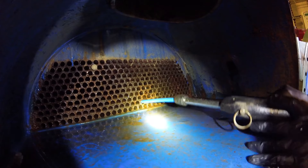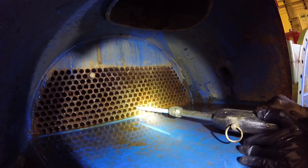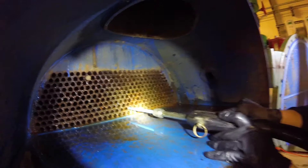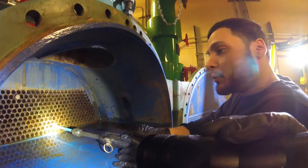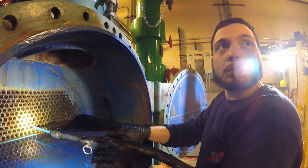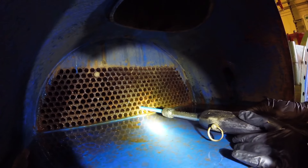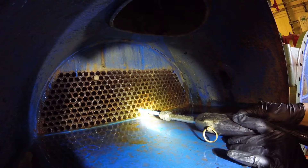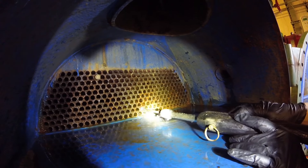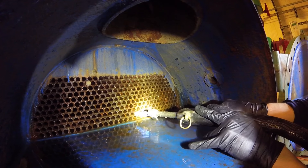We're not just cleaning the tubes — we're also flossing them because they can scale inside and it can burst the tube. When refrigerant gets in there, it will freeze inside and can freeze the other tubes. So we're flossing it — it's not just sticking a brush in there with water. These tubes are a lot of money.